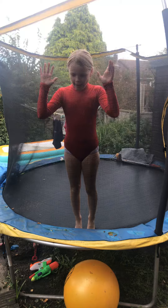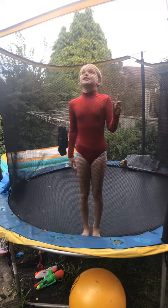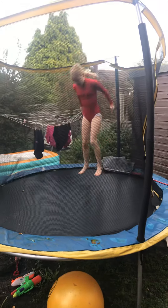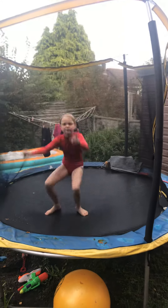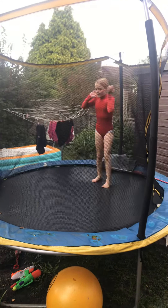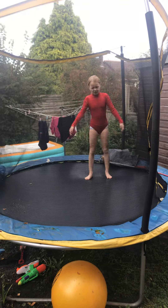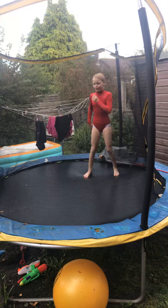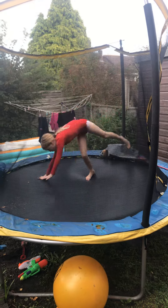Now I'm going to go over the basics to do before you know how to do the normal one. So the basics is a cartwheel - just like the star jump, jump in the air. And you go all over.